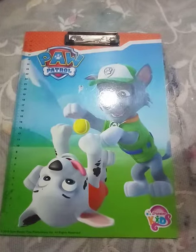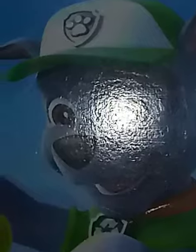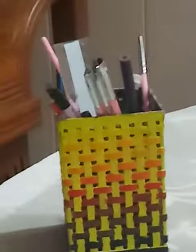Let's paint this bad boy up. My acrylics — got it. My baby's also here.